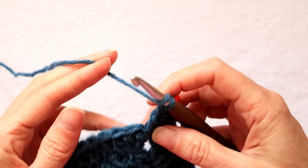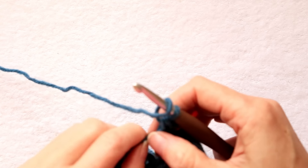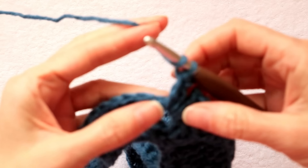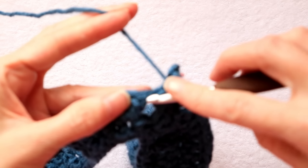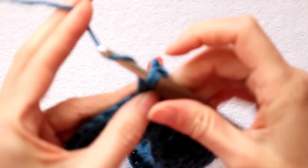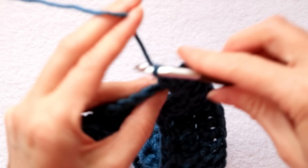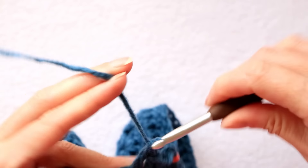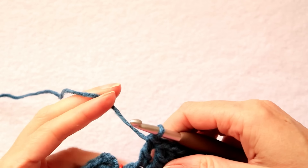Put your stitch marker back in your chain 2 spot so we'll know that is going to be our corner. In case we're going really fast, we'll slow down and remember — I've got to do something different when I reach my stitch marker. Put that loop back on your hook. Pull your corner back again because you have to get into that very first stitch — this stitch here is underneath these doubles, these doubles cover it up. So pull them back and get into this very first stitch.